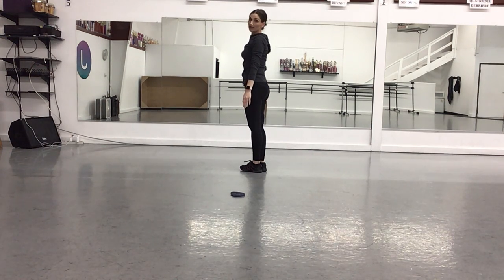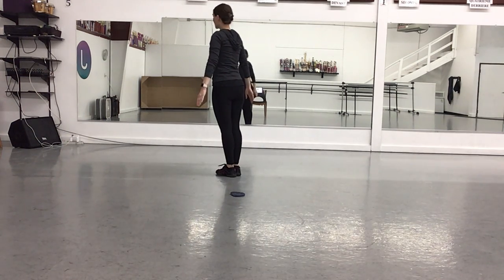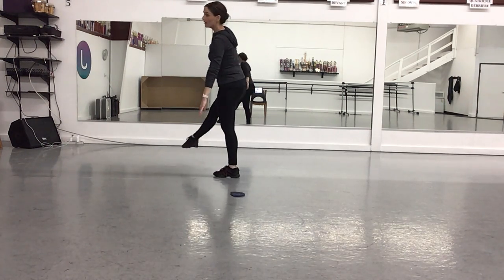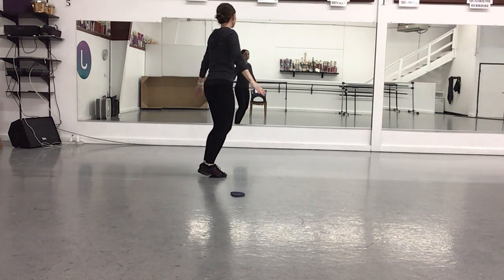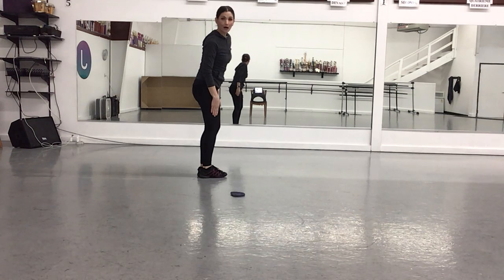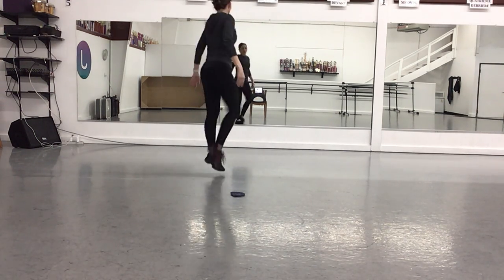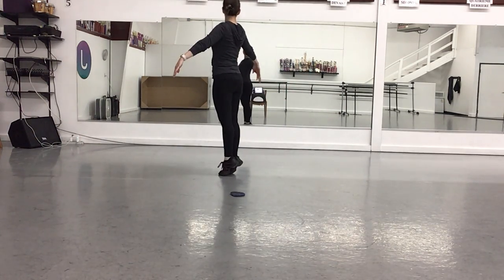Now here's this really fun kick hopping part. You're going to use your right leg and you're going to kick — one, two, three, four — together, jump, releve, come down. And we're going to do the exact same thing facing corner six and using our right leg — so our legs are going to stay the same, just a different direction. Right, left, right, left, together, jump, releve, plie.